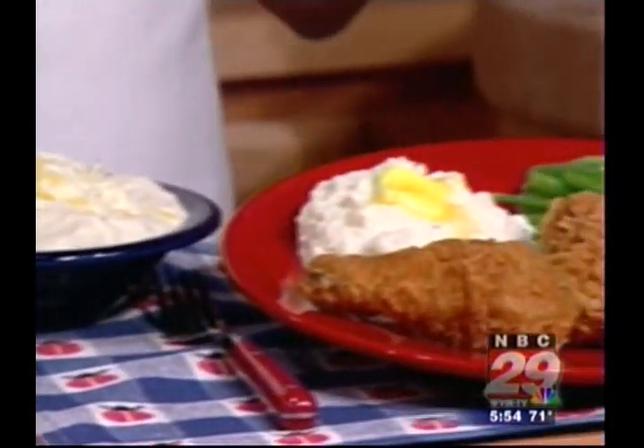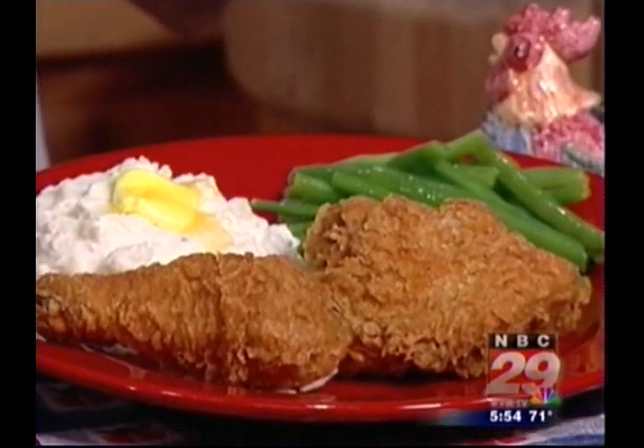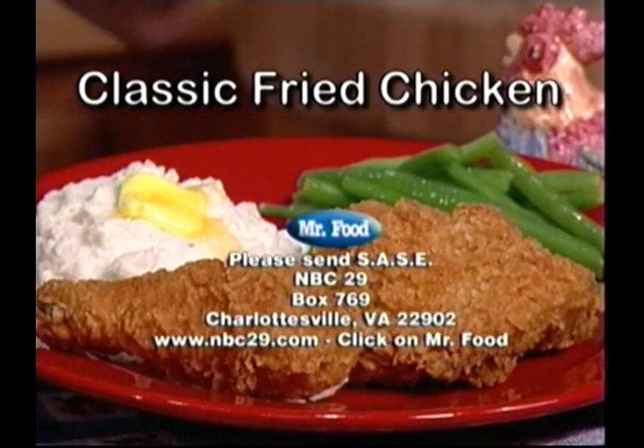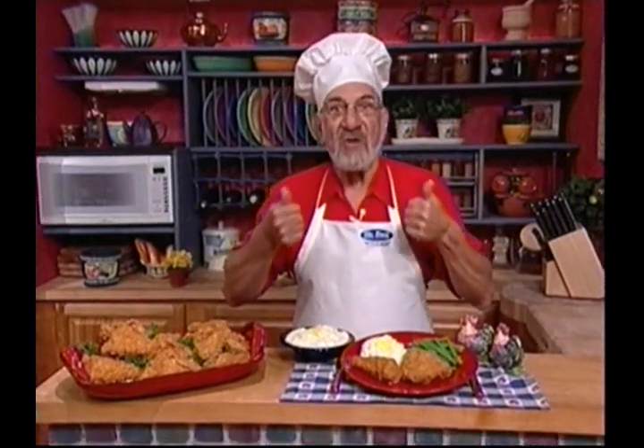Maybe serve it along with some mashed potatoes and your favorite veggie. Mmm, the recipe for classic fried chicken is online now for a down-home meal that has stood the test of time, along with some other comforting chicken favorites too. That'll earn you a thumbs up from your gang.